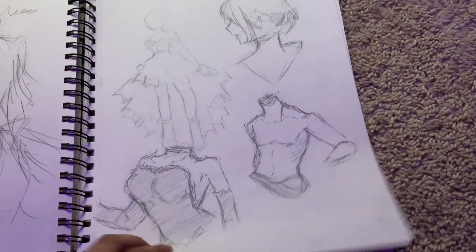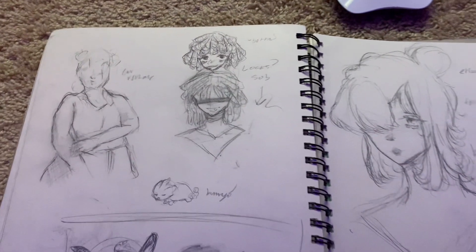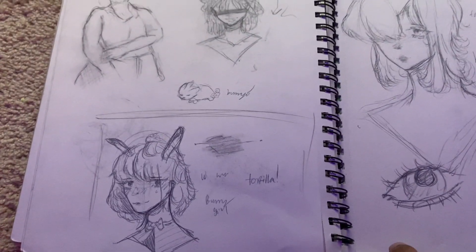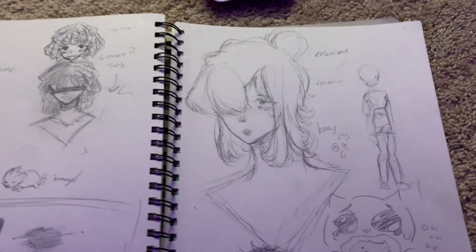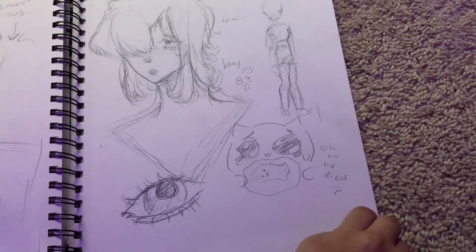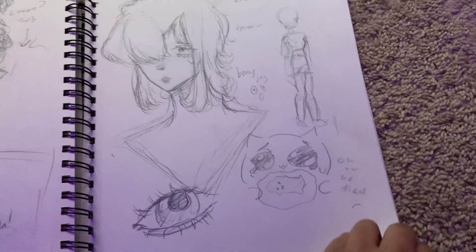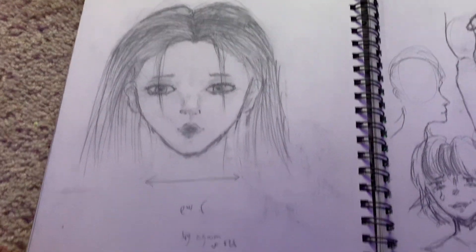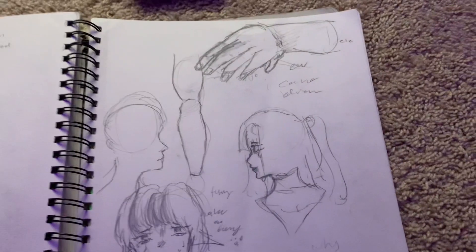This is actually my favorite page I've done in this whole sketchbook — I just love it, it just works really well together. Little cat blob. Another eye — oh, I didn't know I drew so many. And here I tried to draw like realism without a reference, so it looks really bad.